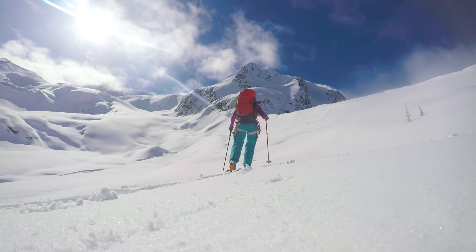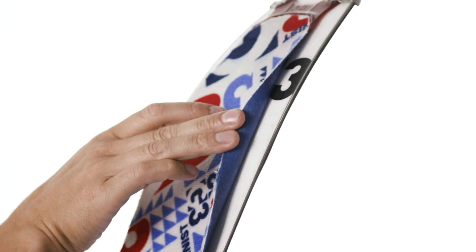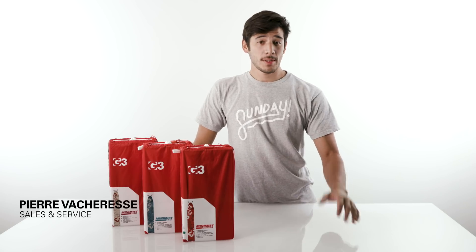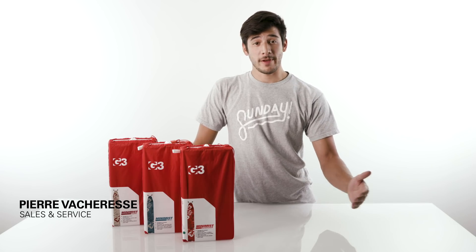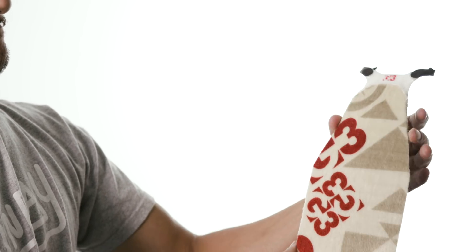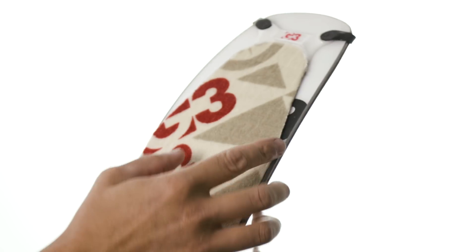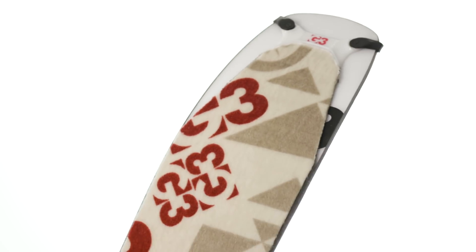During the development of the Alpinist Plus skins, we learned about the mechanics of how snow can creep under your skins and contaminate your adhesive. When designing the Minimus, we were unwilling to step backwards in these advancements to achieve lighter weight targets. Our solution: a carbon fiber insert into the tip of each Minimus skin, creating a directionally rigid platform that prevents snow creep and extends your time in the mountains.